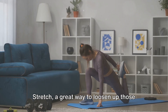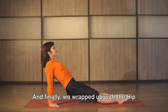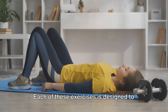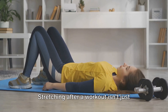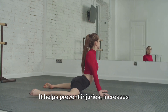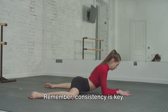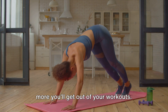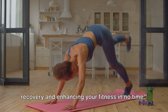Next, we explored the inner thigh stretch, a great way to loosen up those often neglected muscles in your inner thighs. And finally, we wrapped up with the hip flexor stretch, an essential routine to alleviate tightness in the hips and lower back. Each of these exercises is designed to promote flexibility, reduce muscle tension, and aid in faster recovery. Stretching after a workout isn't just about cooling down — it's an integral part of your fitness journey. It helps prevent injuries, increases blood circulation to your muscles, and enhances your overall athletic performance. Remember, consistency is key. The more regularly you stretch, the better your body will respond, and the more you'll get out of your workouts. Incorporate these stretches into your routine, and you'll be aiding your recovery and enhancing your fitness in no time.